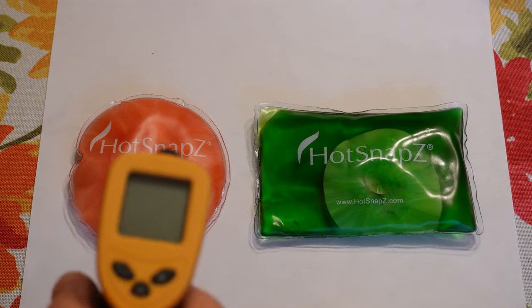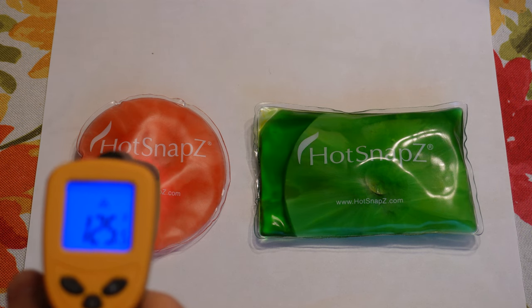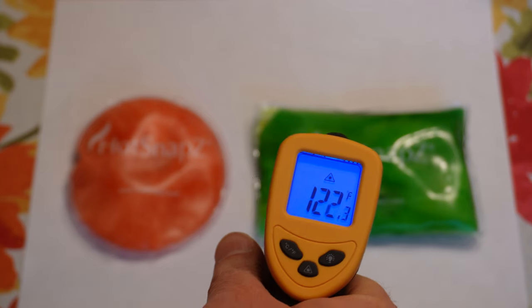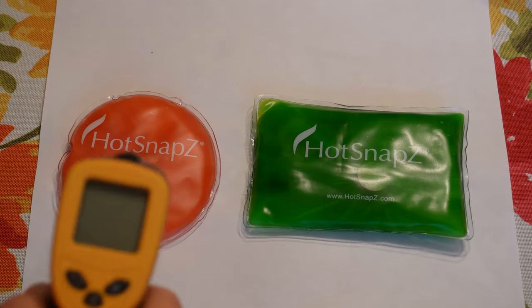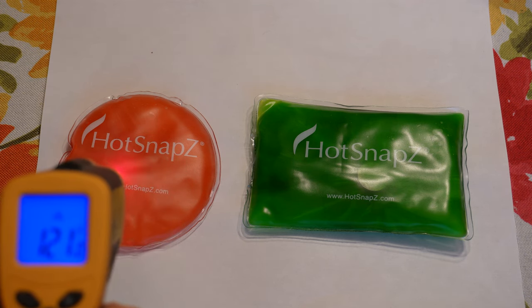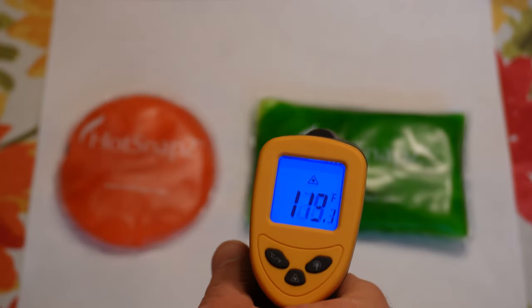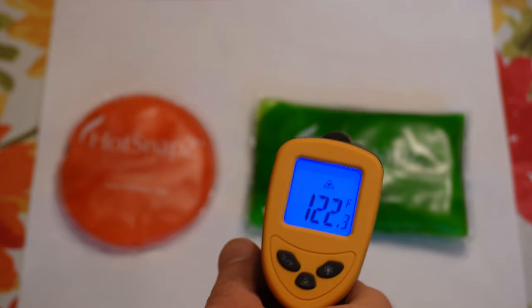Okay. Smaller one here — we're up to 125 degrees Fahrenheit, reading around 120 to 123. It's been 10 minutes. Still pretty warm — low 120s — both of them reading about 121 to 122.